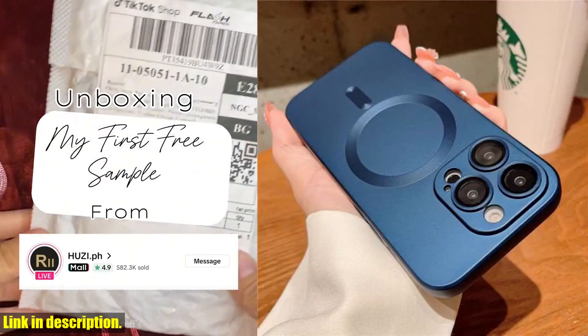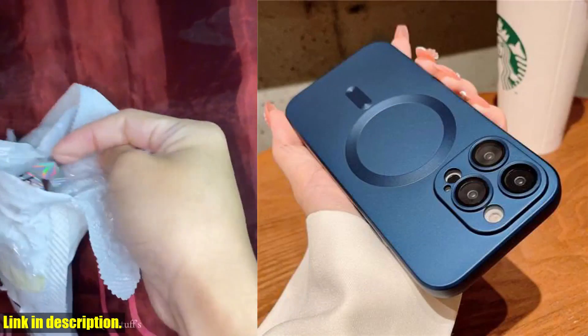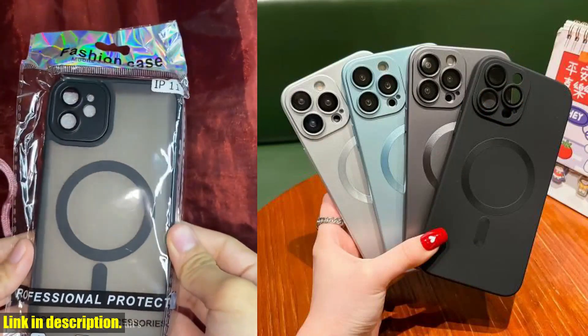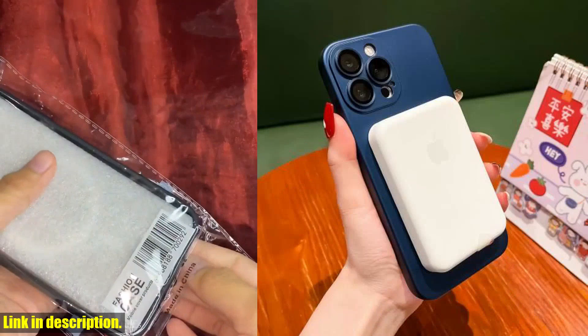Trust me, once you experience the convenience and luxury of the MagSafe wireless charging case, you'll wonder how you ever lived without it. Thanks for watching, and I'll see you in the next video.